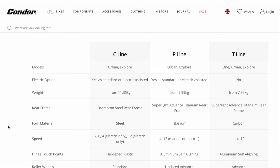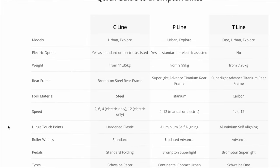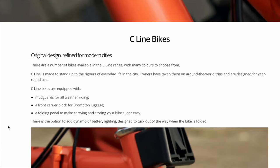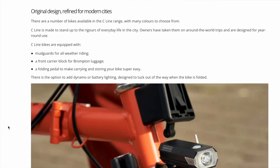The P and T lines are lighter, have more gears, and are geared for more technical considerations. The T, for example, is less than eight kilograms, which is really light — though I imagine those are very expensive, at least a couple of thousand pounds. Then there's the A line, which is the bog-standard Brompton with fewer specifications — no folding pedal, no mudguards — it's just a bike you can ride and fold up.